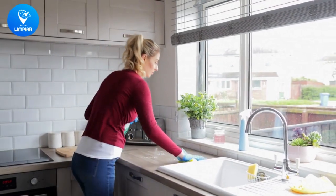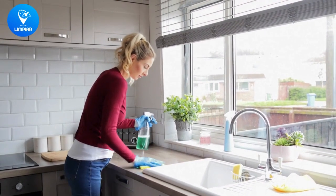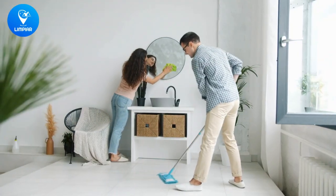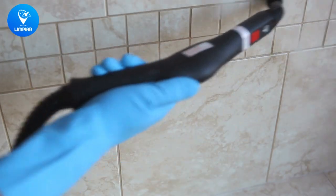Hey everyone, welcome to our channel. Are you ready to get your home sparkling clean and feeling fresh for the new season? Let's get started. Tip number one: set clear goals and priorities. What do you want to achieve with your spring cleaning? Make a list and check it twice.